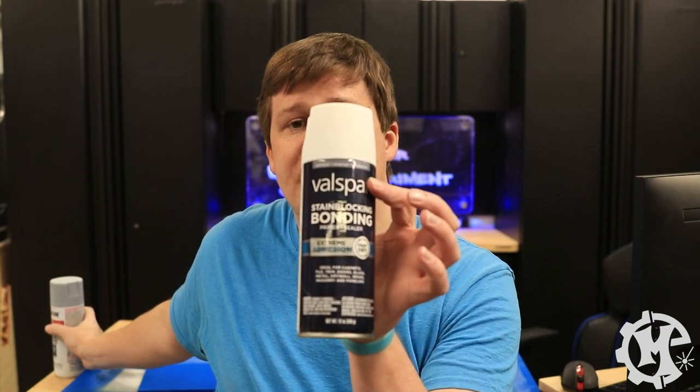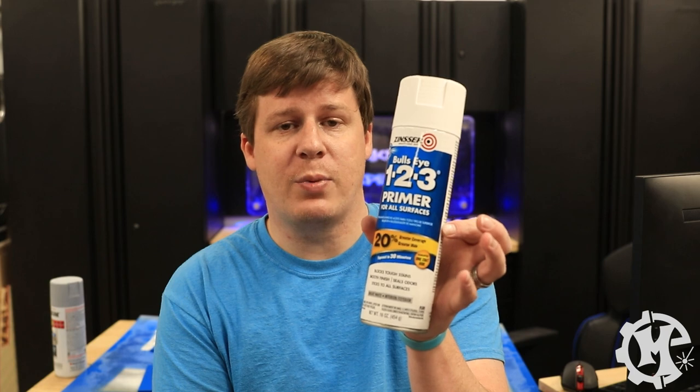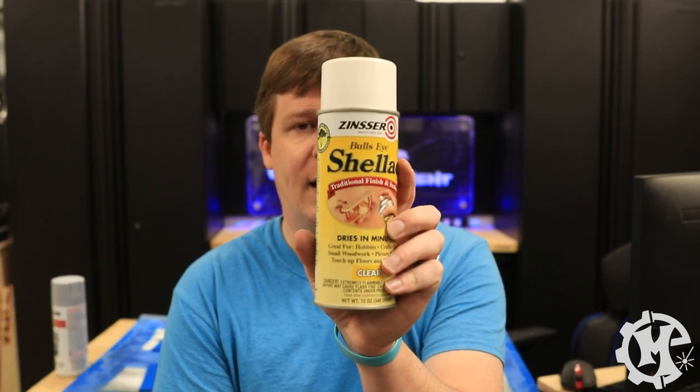For this test we're going to walk through eight different primers: the Rustoleum Universal Bonding Primer, the Valspar Bonding Primer, Kills, ColorMax from Krylon, 2X from Rustoleum, the Rustoleum Filler Primer, the Zinsser 1-2-3 Primer, and last but not least — more of a sealant than a primer — we have Shellac.